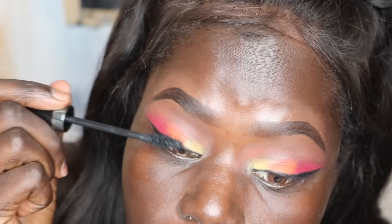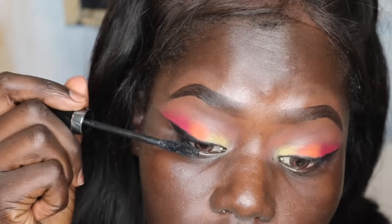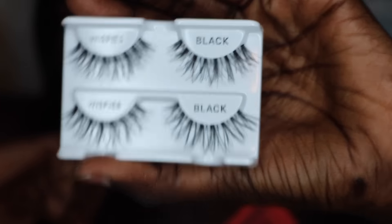I'm wiping off any excess fallout and applying mascara from Mary Kay. Now I'm applying my Ardell Little Wispies false lashes. Then I'm priming my face using a primer sample I got from Sephora — I'll link it down below. It's my first time using it and it's really nice.